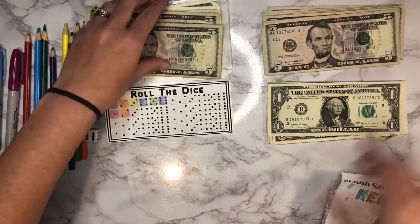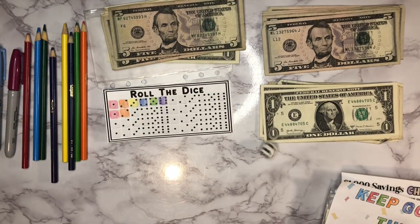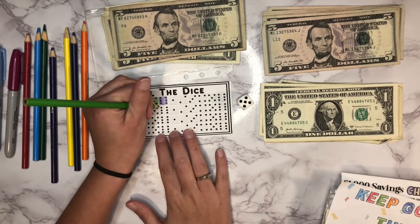And a one — that's six dollars. Let's roll one more time and see what we get. All right, a five — so our five is green, we'll go with that one.